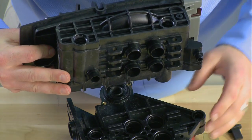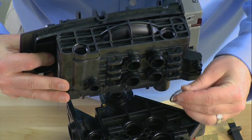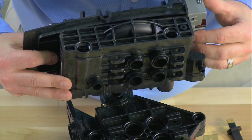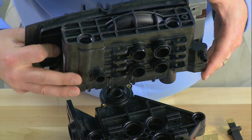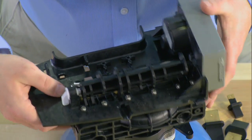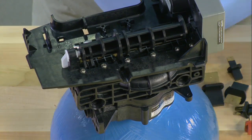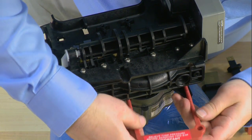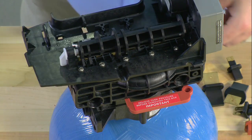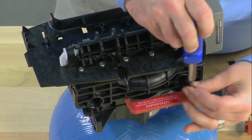The body is sealed to the top plate via O-rings. In each of the orifices, we want to make sure that this is sealed up properly — one in the front, one in the rear, and four in the center. We recommend replacing the O-rings any time this has been removed. You can then reinstall the red clip and put the screw back in, in order to bring the unit back to service.